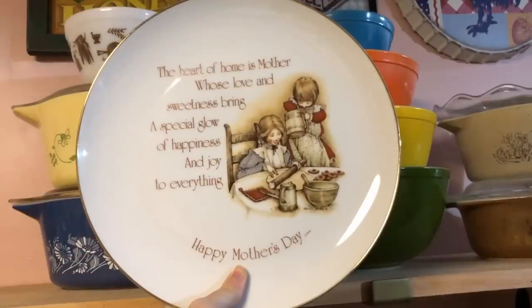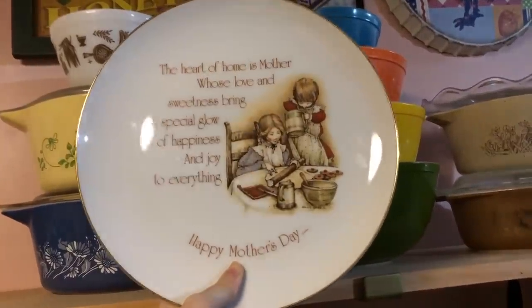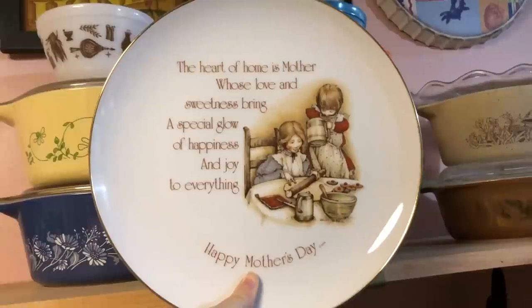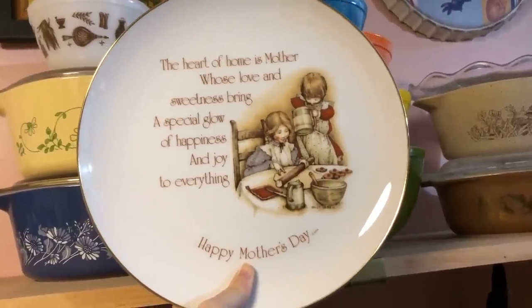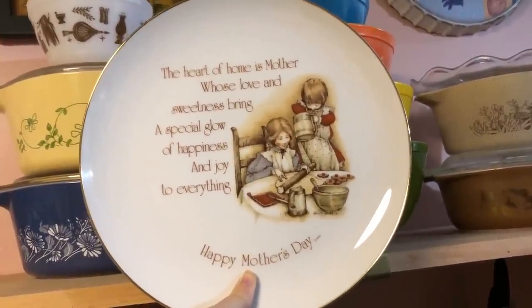I really love wholesome decor like this — I did end up picking up the plate. It just reminds you of simpler times when you look at the imagery, and I just think it makes your home a little bit cozier to have pieces like this sprinkled throughout.